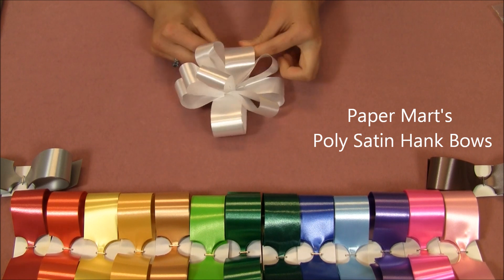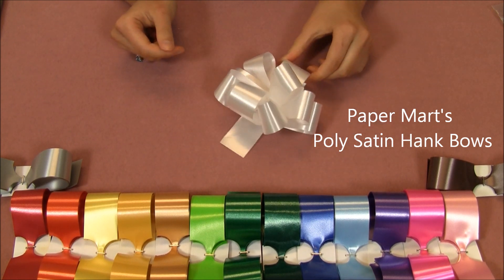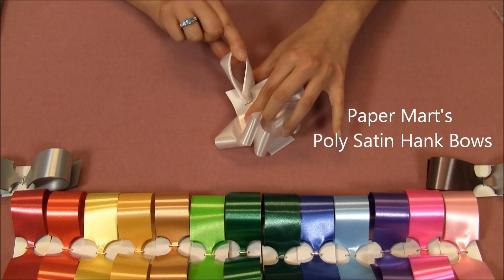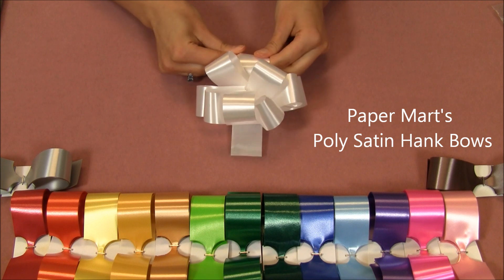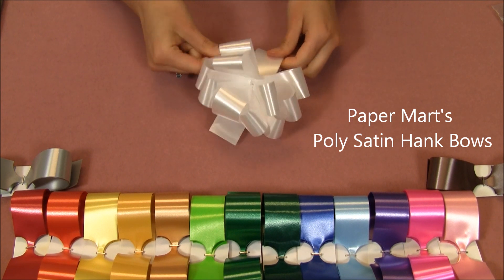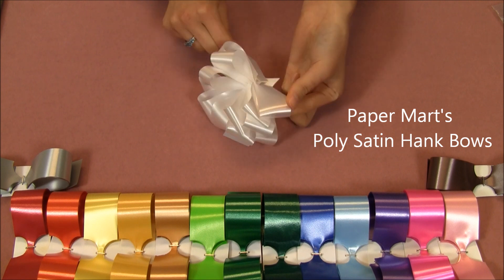When I get to the last bow, I'm going to turn it around so that the unfinished side faces me and repeat all those steps, remembering to alternate between my right and my left hand.